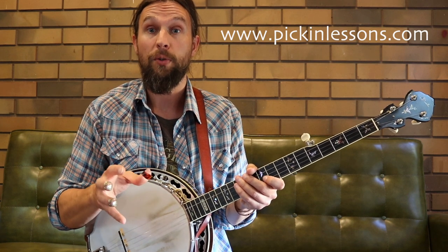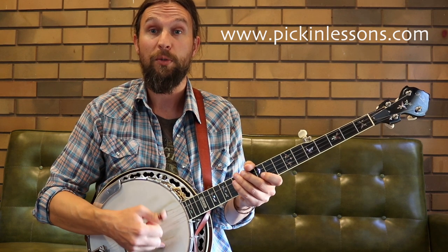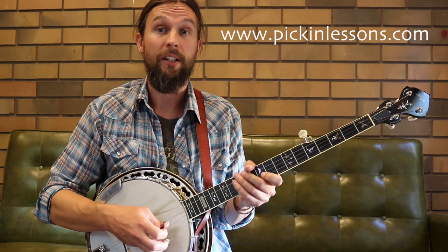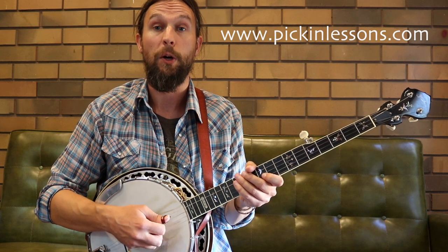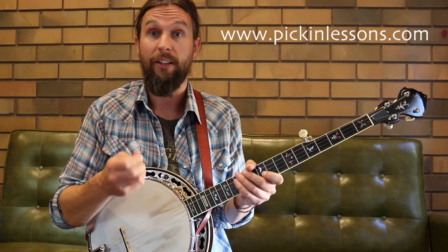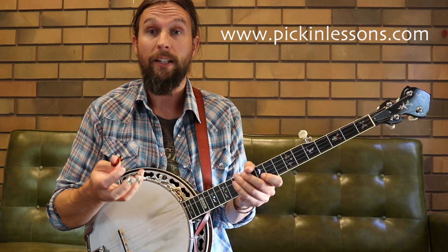We have a combination of those two rhythm types throughout. Our right hand is primarily playing downstrokes with the thumb — our thumb is just playing down on each of the notes pretty much all the way through. There are a couple of spots where we're going to use a finger just to play an extra note here and there, but really our thumb is playing the notes mainly in that downward fashion. It gives it a really nice feel.